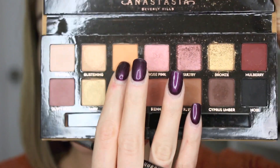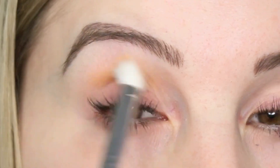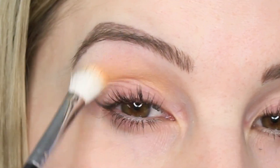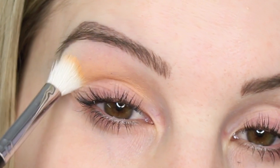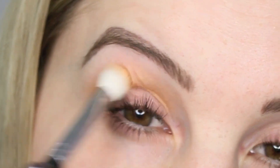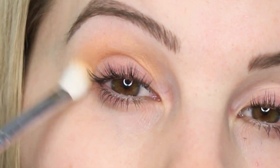I'm going to first go in with the shade called Orange Soda and put that all in my crease, applying it with my Morphe M433 brush. I'm just using little circular motions and windshield wiper motions to blend that into the crease and also in the outer V.